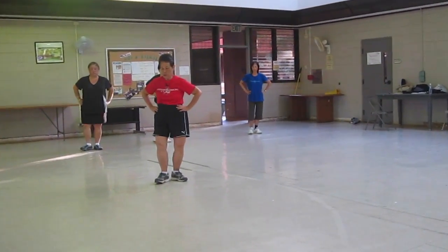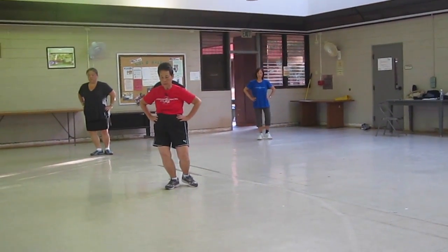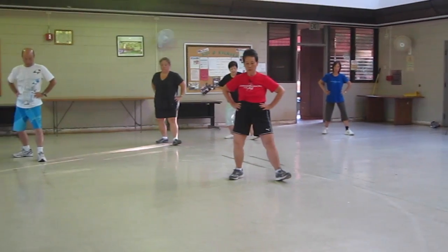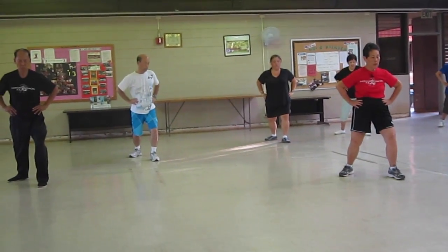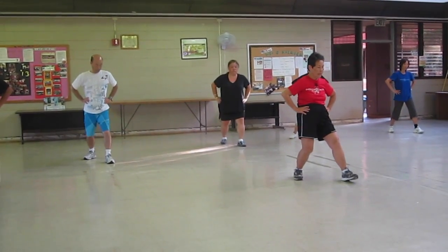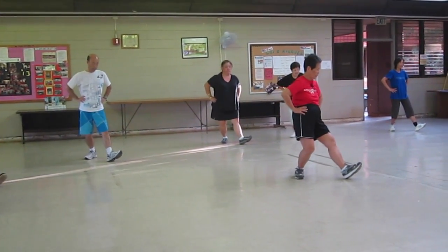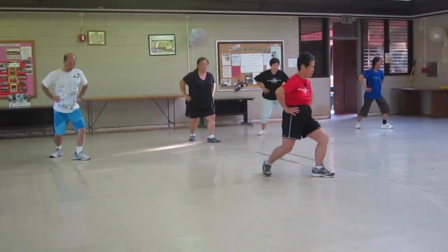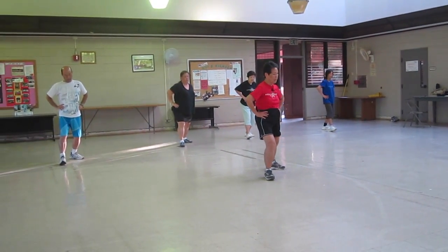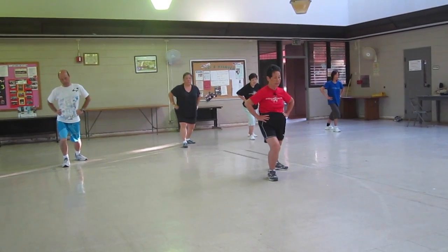Twist step. Shift your weight to the right foot. L-stance. Use that internal energy to develop yourself to pull. Turn, and to make a whole stance. Sit back. Twist step. Shift your weight. L-stance. Rotate. Shift. Pull stance.